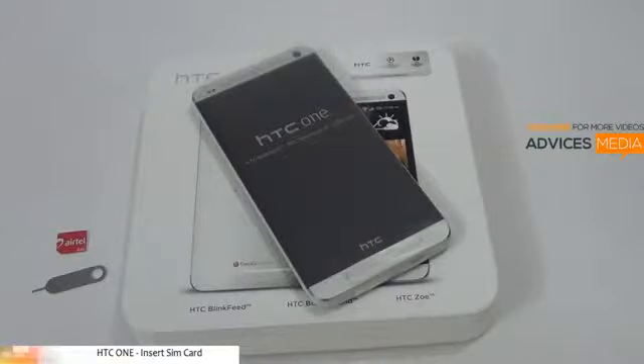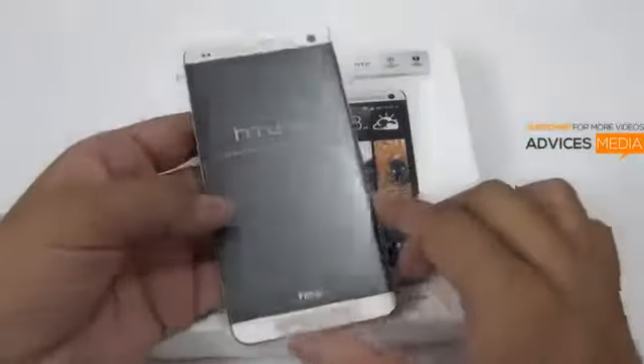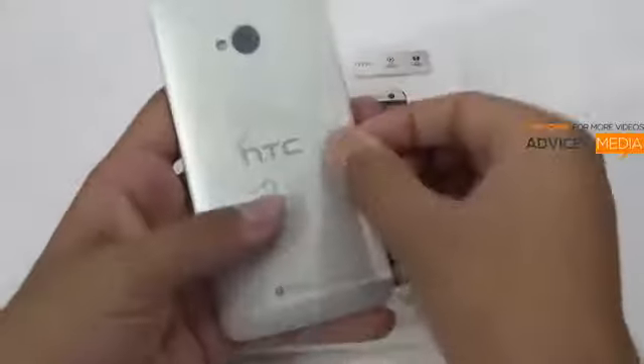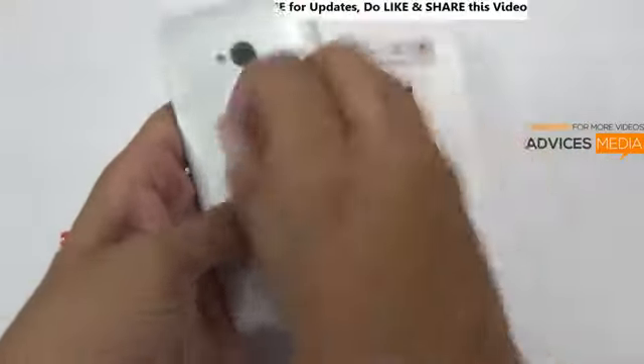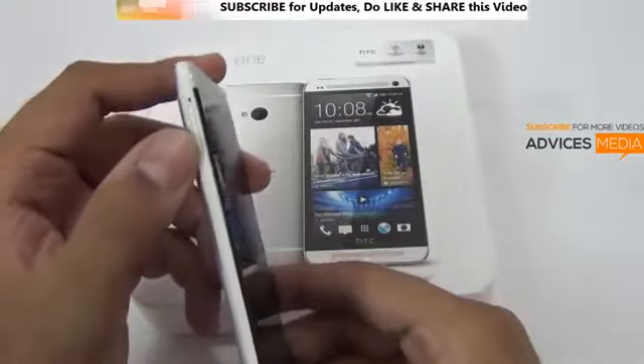In this video I'm going to show you how to insert the SIM card on your brand new HTC One Android smartphone. On the back you have some information showing you how to insert the SIM card. You can proceed by opening the back cover first, and then on the left hand side top you would find the slot where you can insert the SIM card.